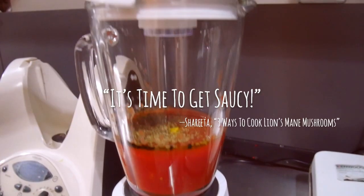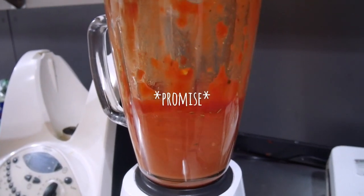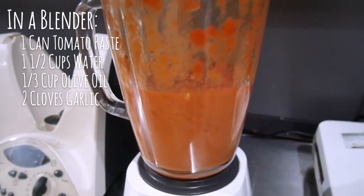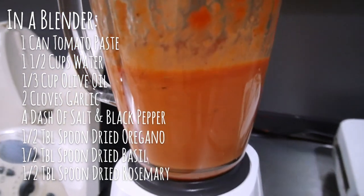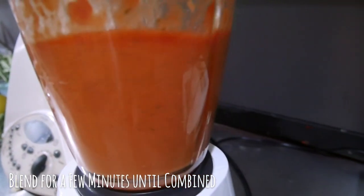In the meantime, we're going to make this sauce from scratch. I kid you not, it is super easy and a thousand times more delicious than store-bought. It's 1 can of tomato paste, 1 and a half cups water, one third cup olive oil, 2 cloves garlic, a dash of salt and black pepper, as well as half a tablespoon each of dried oregano, dried basil, and dried rosemary. Blend for a few minutes until it's all combined.